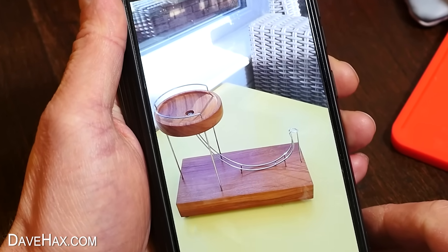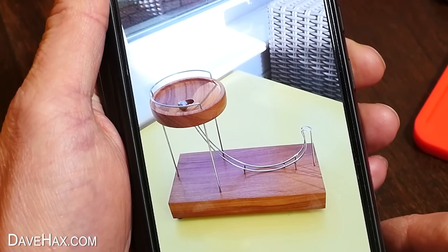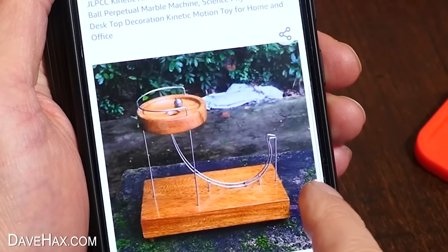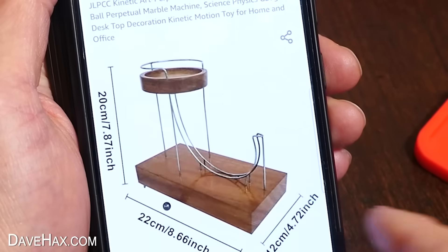When I saw videos of this amazing perpetual motion marble machine, I just had to get one to try it out and see if it works. So I had a look on Amazon and ordered this one. It came to just under £25 delivered, and I couldn't wait to receive it.